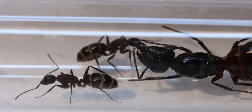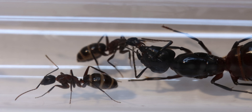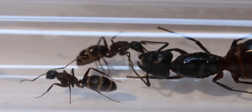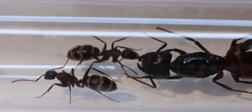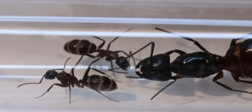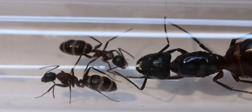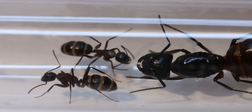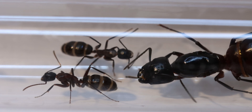Looking at Queen B and her colony, we can see a nice bit of trophallaxis, and as you can also see the workers' gasters are really filled up. When I first got them, they were not happy to go out into the little mini-outworld, but now they are out and feasting whenever I give them some sugar liquid. They're not that into protein, but they sure love their sugar.